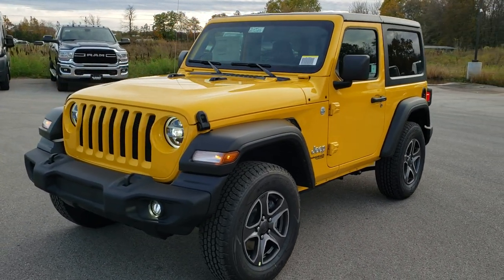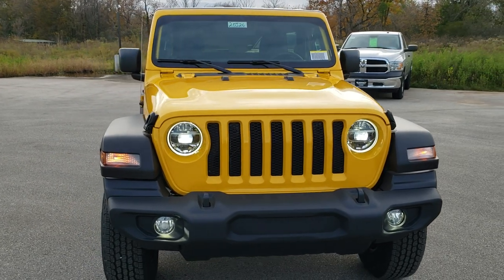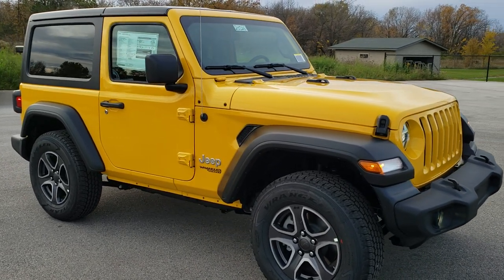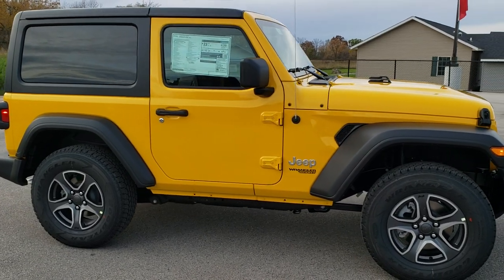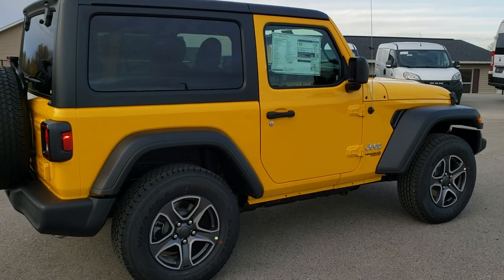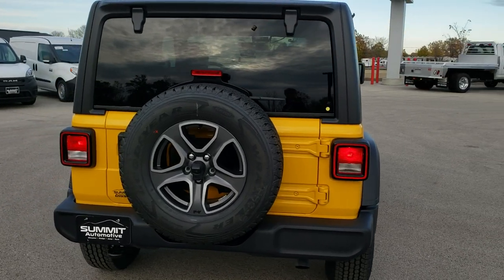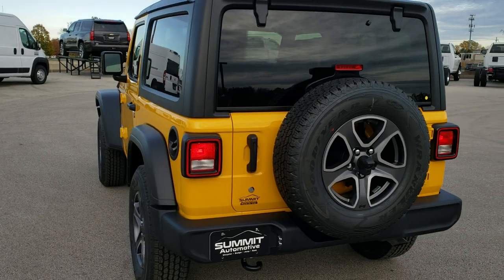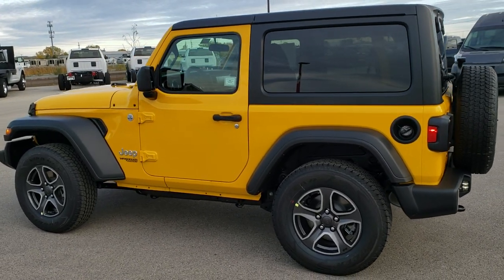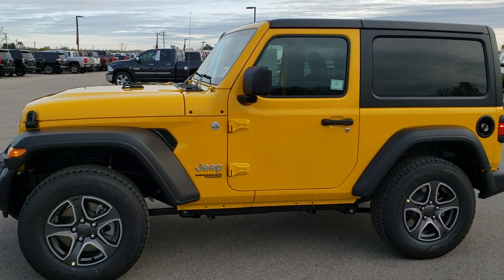Hey, this is Brett with Summit Automotive and we are checking out the brand new 2020 Jeep Wrangler Sport S. This one is in Hella Yella. Some of the options on this Jeep are the 2-liter turbocharged four-cylinder motor, the LED headlamp and fog lamp group, the 17-inch painted and polished aluminum rims. It is a Sport S and has the technology group, which gives you the 7-inch touchscreen with Android Auto and Apple CarPlay capabilities. We like to do the videos where we just walk around so you can get a really good idea of the color and styling on this particular Jeep, and then we get up close and go over the exact options on this vehicle.